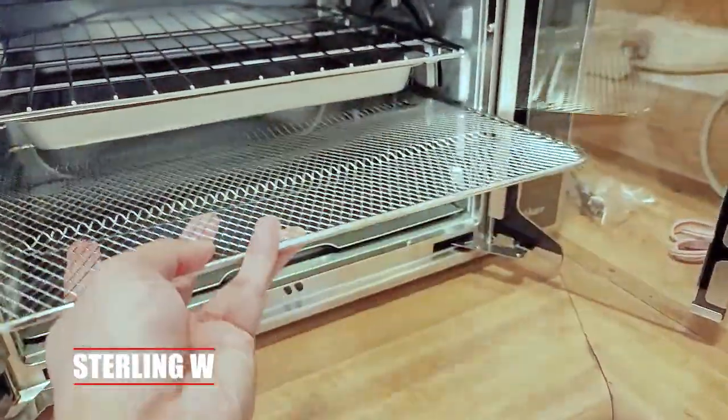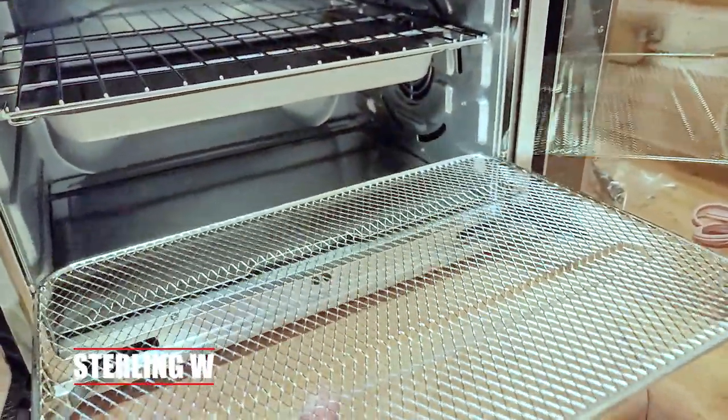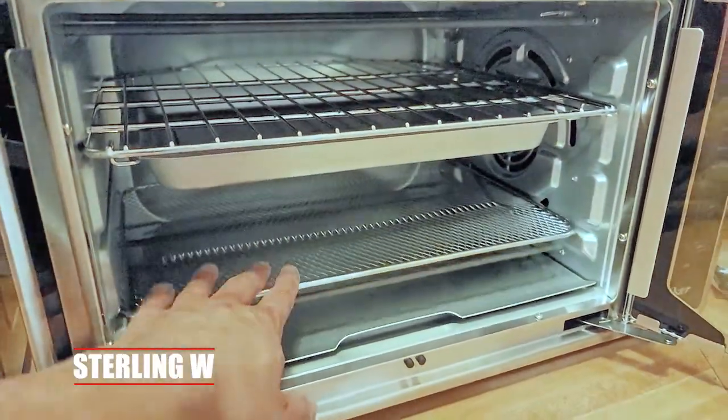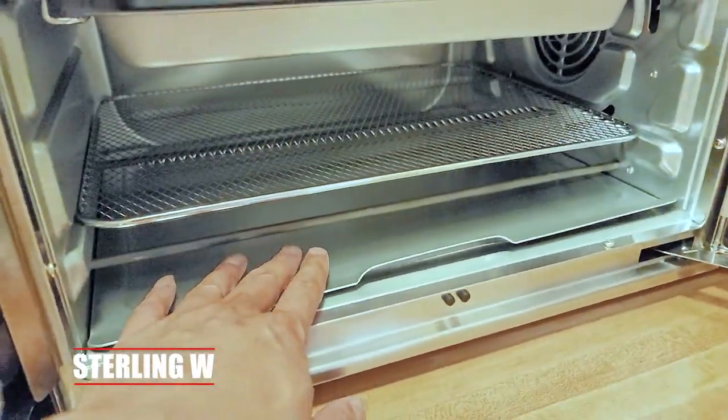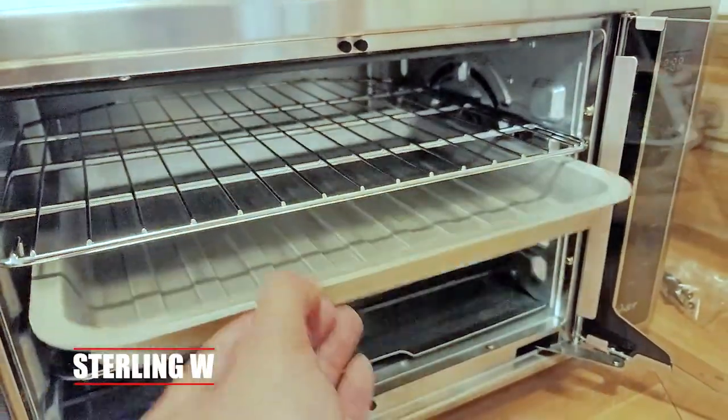There's an air fryer tray, and there's also a pan tray. It actually holds the pan on the bottom. So if there are drippings, you put the pan on the bottom. It actually asks you, when you're baking, to use that solid pan as well — I guess to keep the air circulating on top.